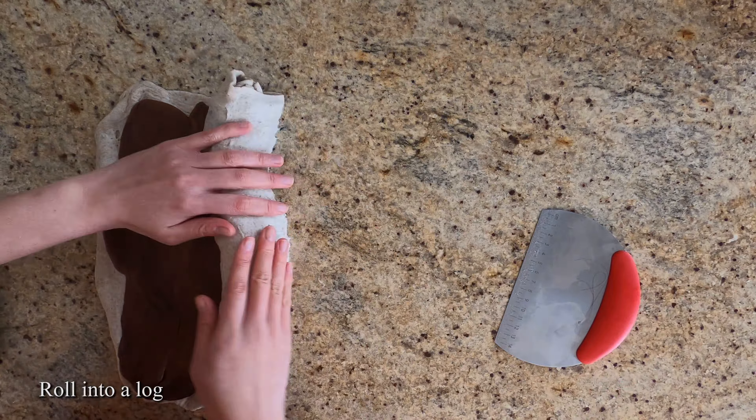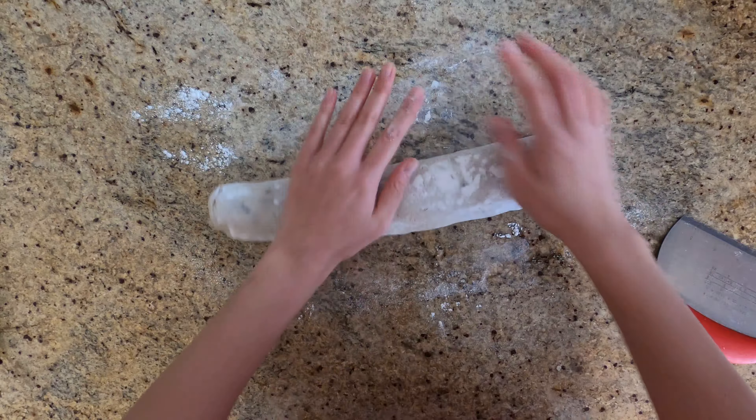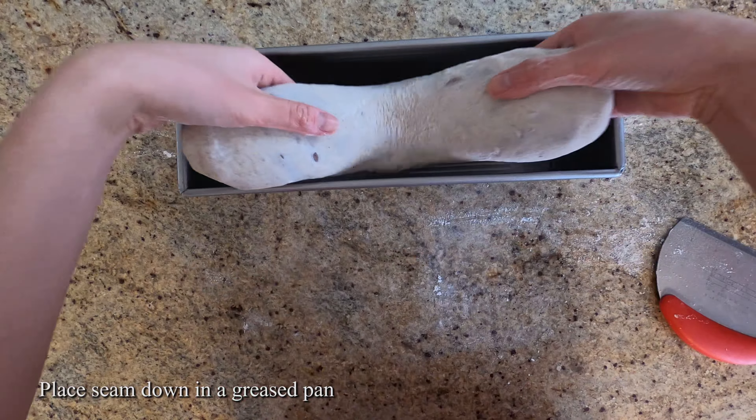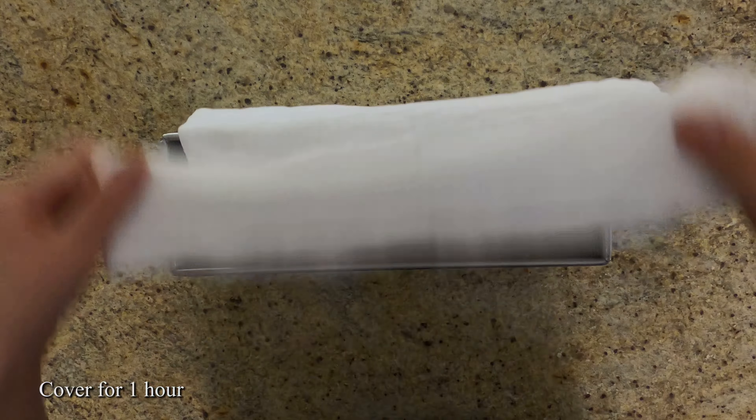If you find that your dough is too sticky, use a bench scraper or gently flour your surface. Make sure to pinch your seams and place the dough seam-down into your greased pan. Cover it and let it rest for another hour.